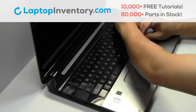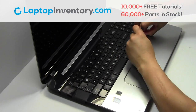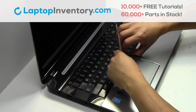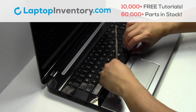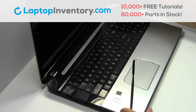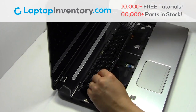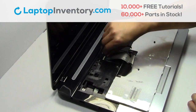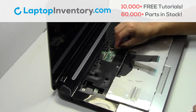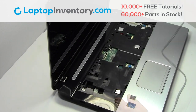Take something thin and gently pry out the keyboard. Unplug the cable. Remove the screws.